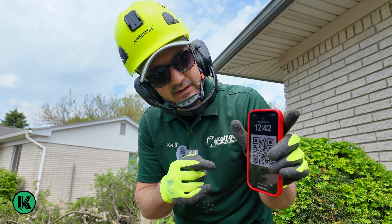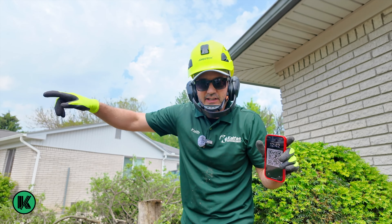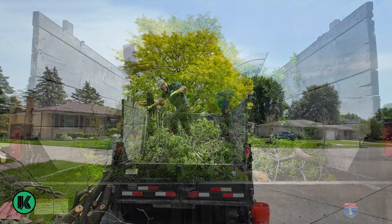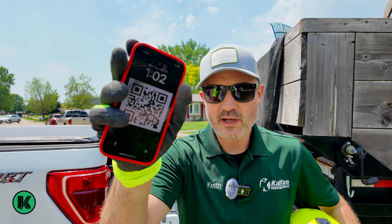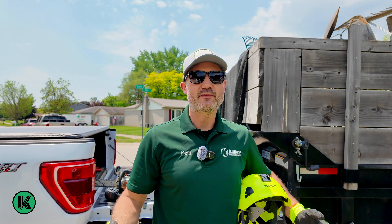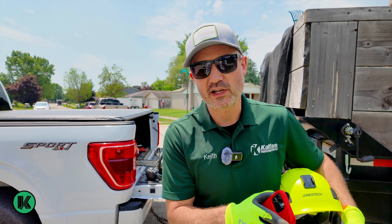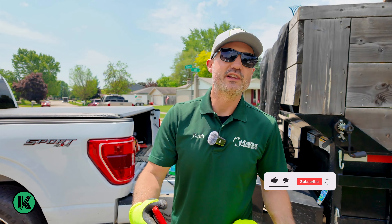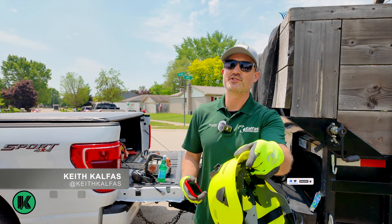We're at 22 minutes right now and this tree is down, but now we got to put it in the trailer. All right, 1:02 PM, done. Let me know in the comments how long that was. We got the tree cut down, we got everything cleaned up — all the branches, everything done. I do have to come back and grind the stump; that's part of a bigger job. I'm Keith Kelfitz. If you like this video, hit the subscribe button and notifications. Let me know how long you've been in business in the comments below, and I'll see you on the next job.